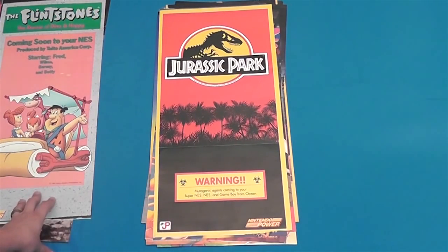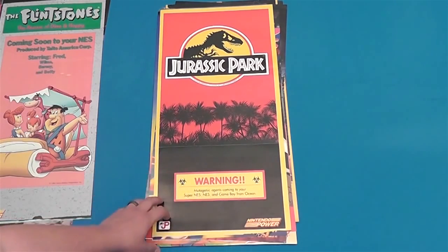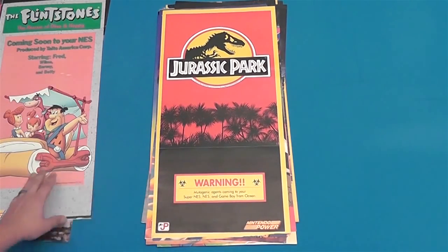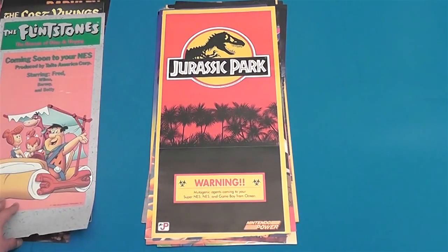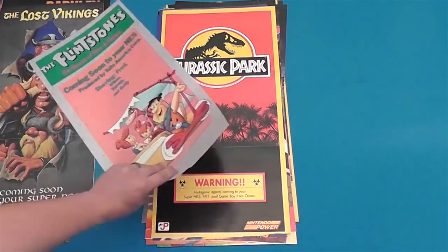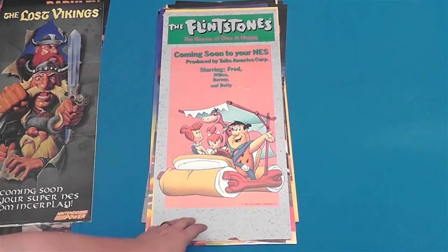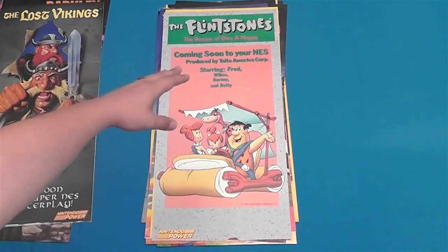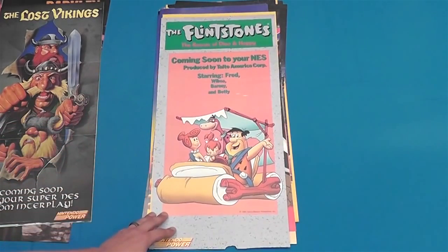Next we've got Jurassic Park for Super NES, NES, and Game Boy — just coming out same time for all of them I guess, when they were still making games for the NES. Flintstones — this is a pretty ugly poster. With the gray stone granite look for the border and then this weird pink color in the background. I don't know about this one, but it's Flintstones, they're pretty cool.